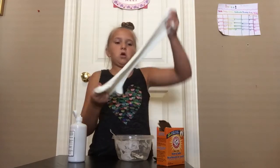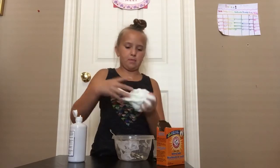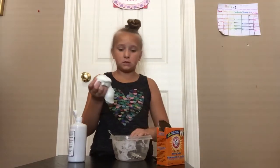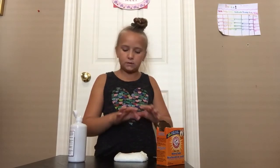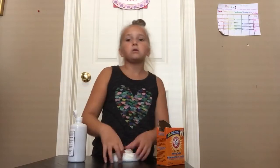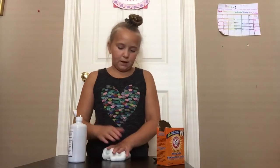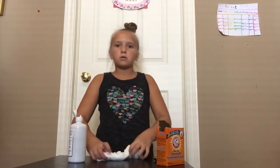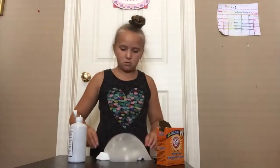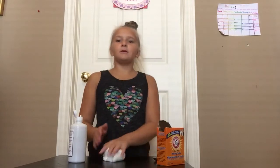The only reason I got glow-in-the-dark paint at the dollar store is because it was in the Halloween section. If your dollar store hasn't put out Halloween stuff yet, it might not be there. A great craft I did with the glow-in-the-dark paint is I made a pumpkin that was glow-in-the-dark — really awesome! So this is your finished slime — it's really nice. I'm gonna do a finale swirl!